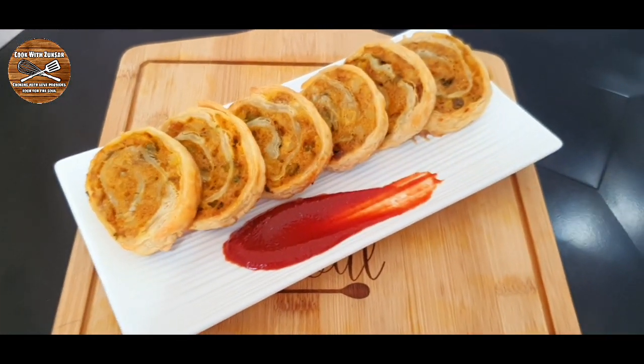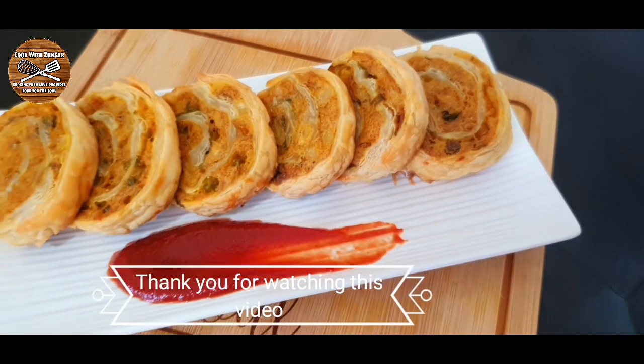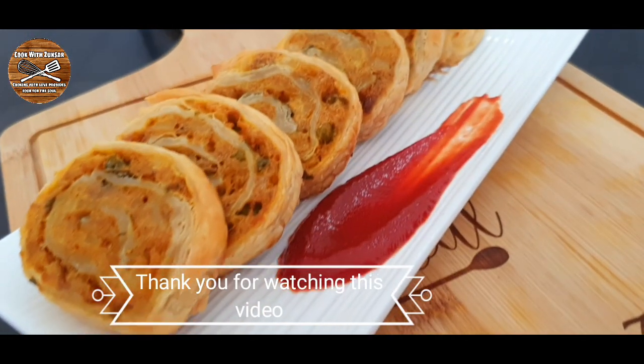Something different, something good for Ramadan. Thank you so much for watching this video — see you in the next one.